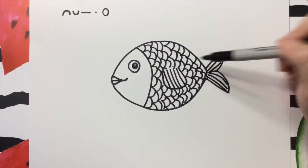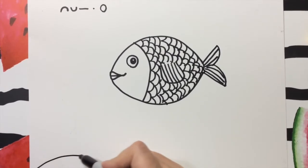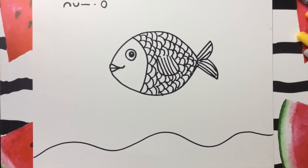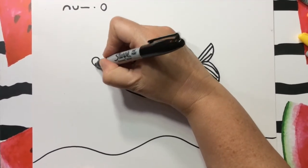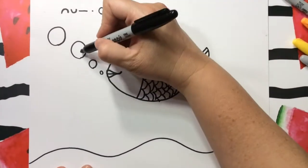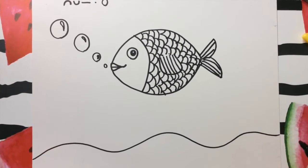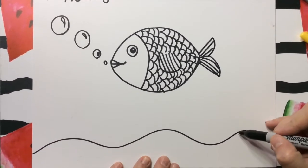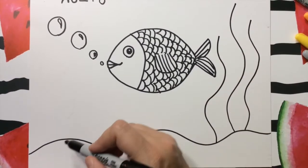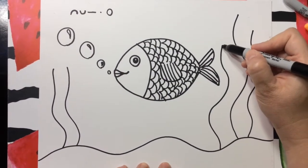Y ahora que ya pusimos todas las escamas. And now that we've put all the scales. Vamos a ver dónde está este pez. Where is the fish? Vamos a ponerle unas curvas así, van arriba y abajo para hacer la arena. And now we're going to make some sand with some curvy lines at the bottom of the page. Y cuando el pez habla, manda los mensajes en sus burbujitas. And when the fish talks, he sends his messages through the bubbles. Vamos a hacerle una curvita aquí así para que se vean como brillantes. Do some little raindrop shapes.